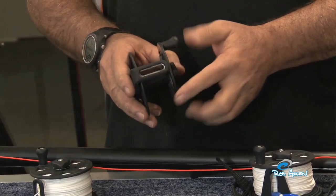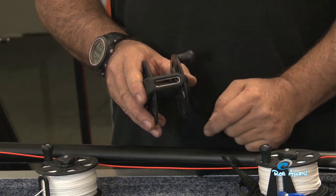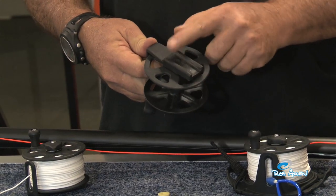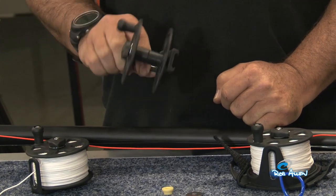The line guide also has a stainless steel insert, which prevents any wear in the line guide. It has a dovetail engagement, making it easy to install on a gun.